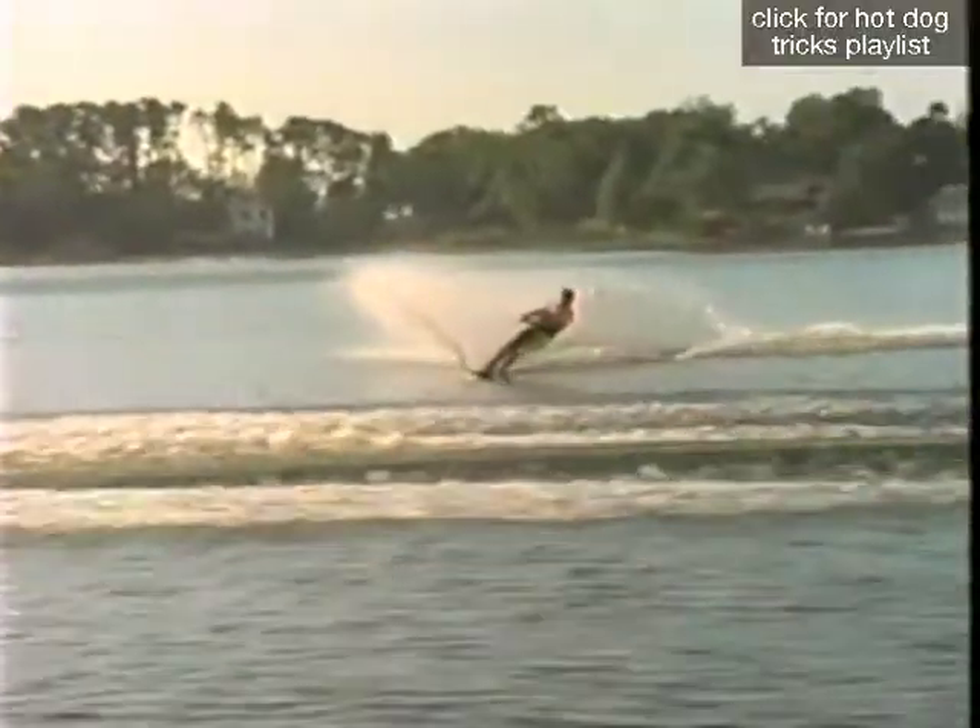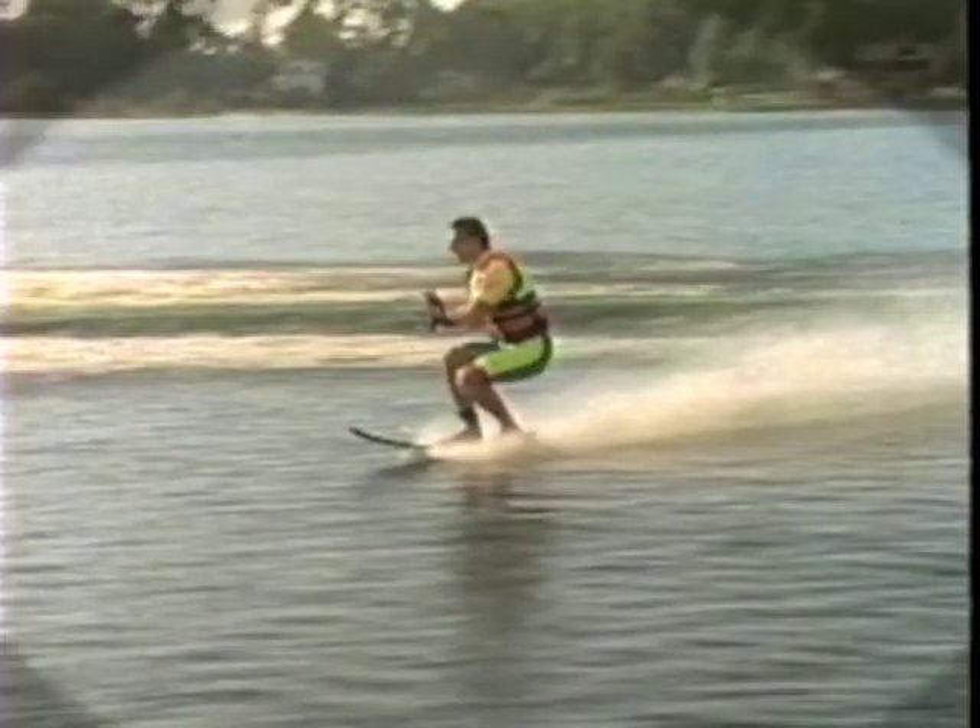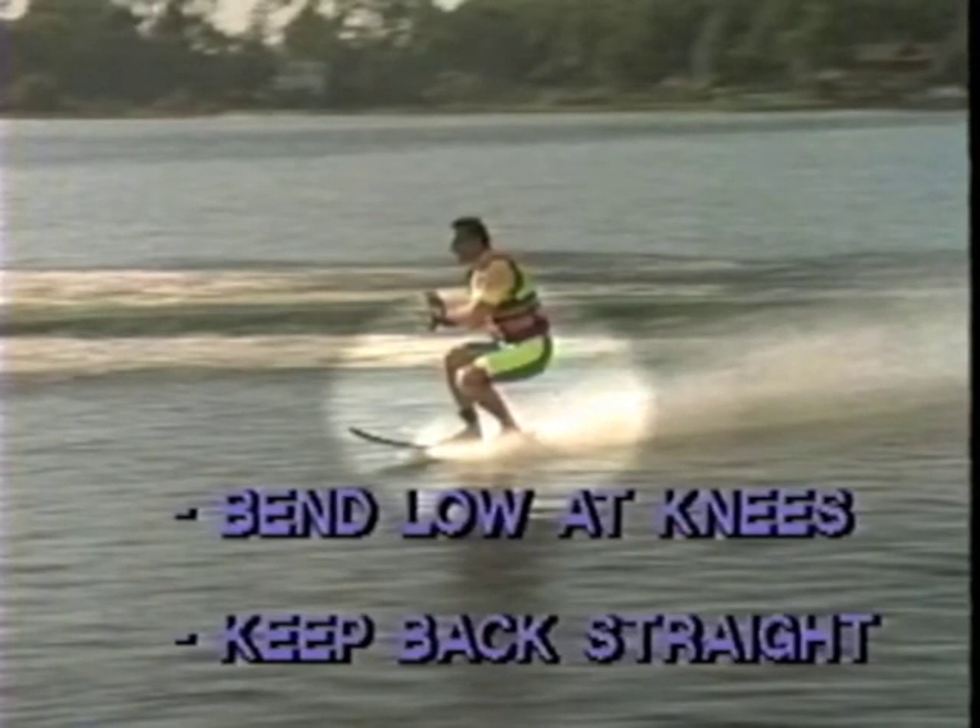Let's break the trick down into its components. Cut across the wake and bend 90 degrees at your knees in preparation to get low to the water. Remember to keep your back straight during this period.